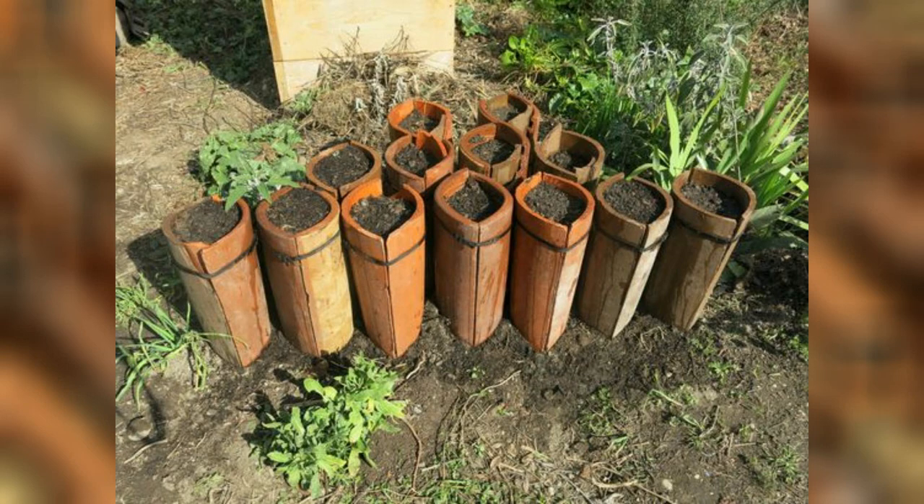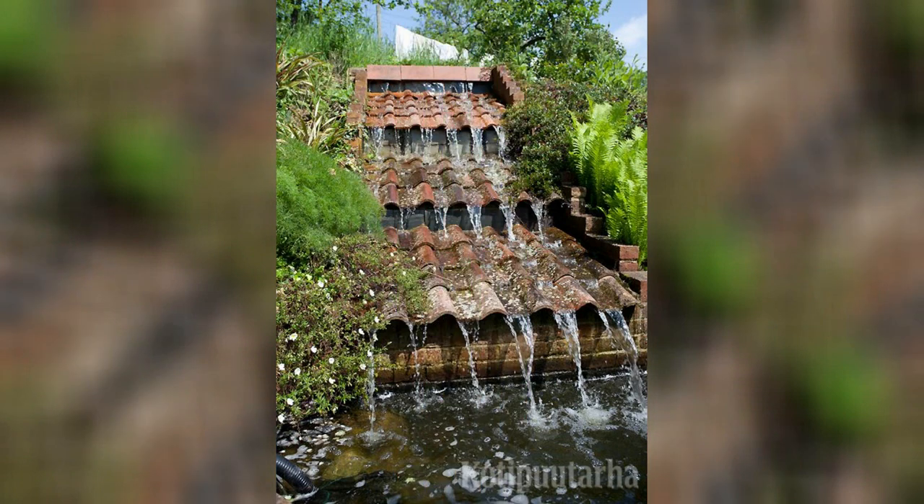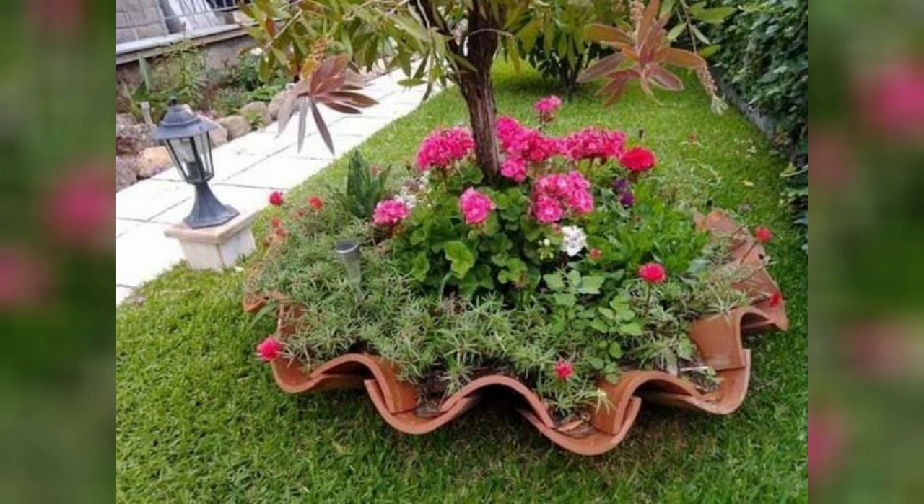Hello friends, welcome back to the channel. Today we are providing you some amazing ideas to use old clay roof tiles in your garden. Old clay roof tiles can be repurposed in creative ways to enhance your garden aesthetics.